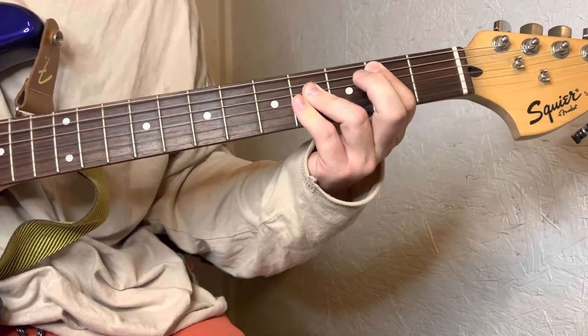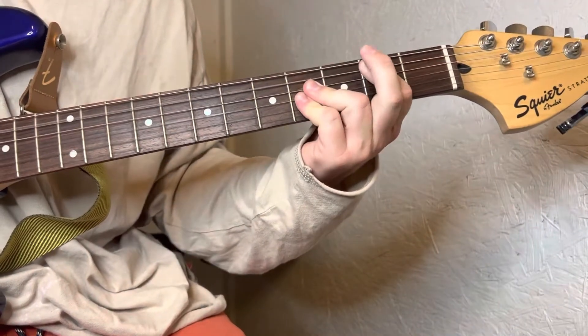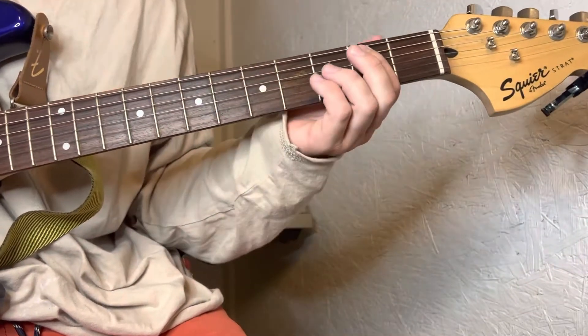My name is Jim. We're gonna be in standard tuning. It's only gonna be four chords and three of them are the same exact shape.